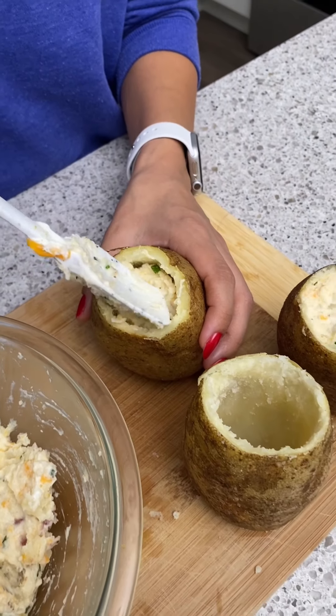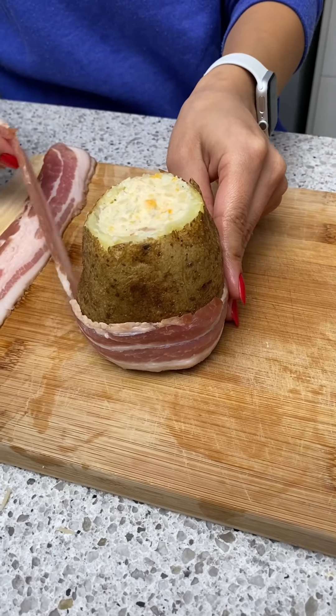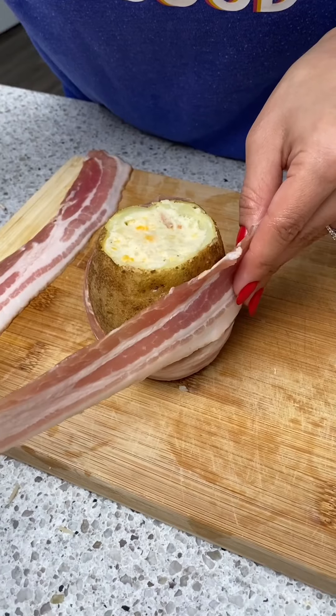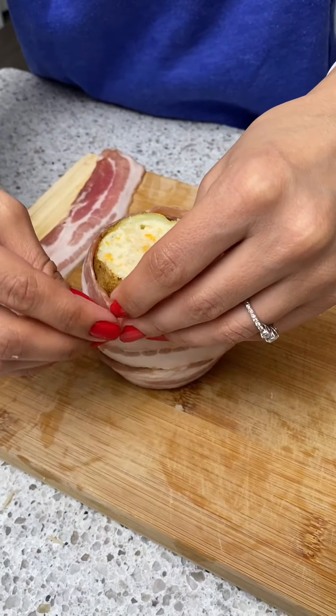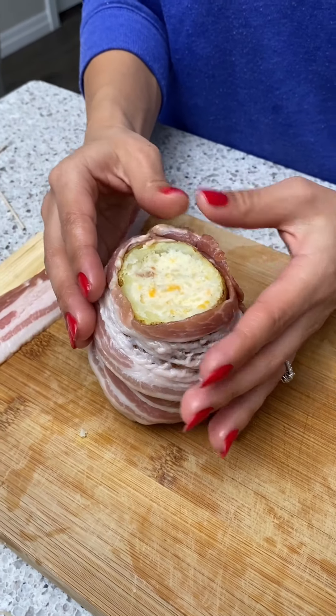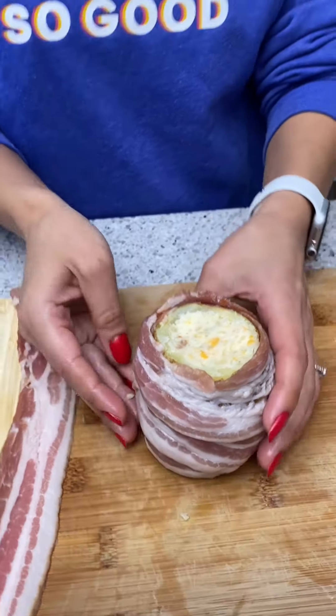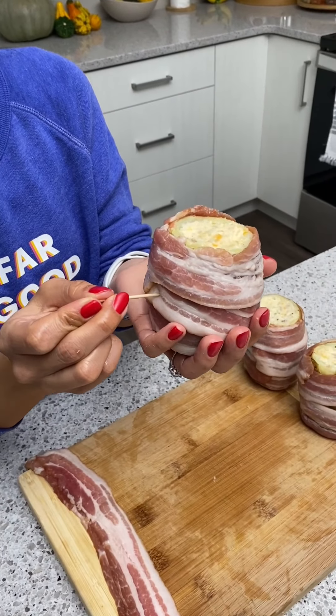Take our bacon, start at the bottom and wrap it all the way around, then take our second piece — that looks crazy! There we go, a nice little bacon cocoon. For extra security we're going to add in some toothpicks here on the ends of the bacon.